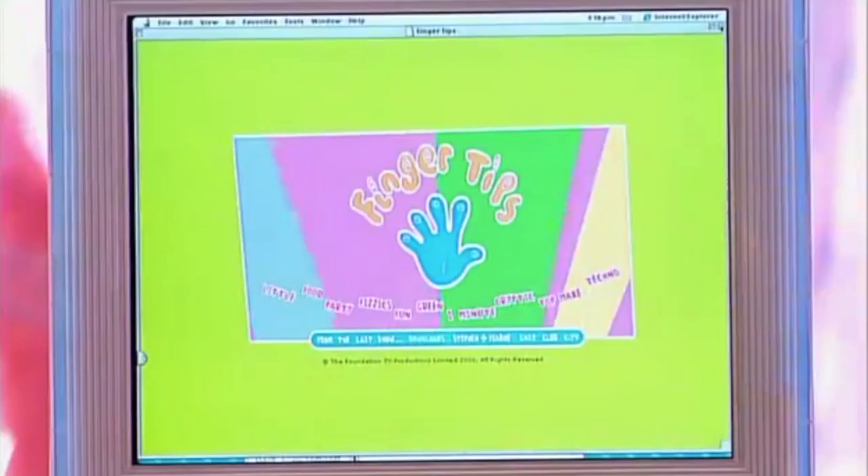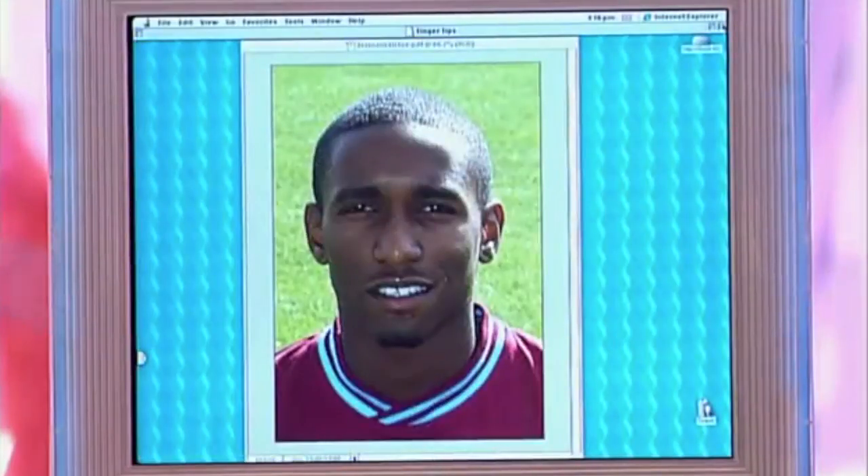If you can get access to a computer, then you can use this to resize any photo. Just scan your photo in and print it out.